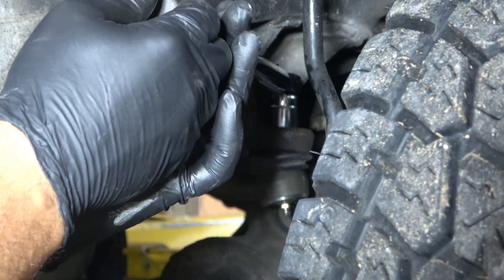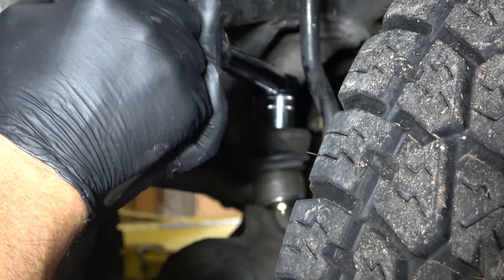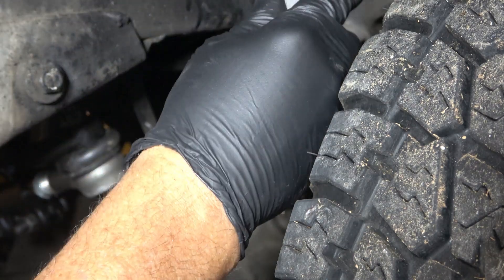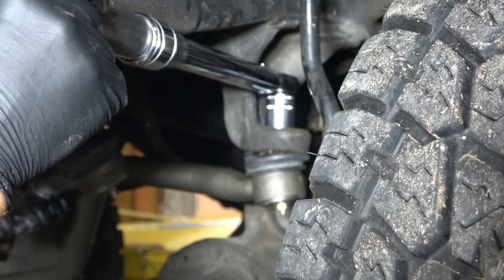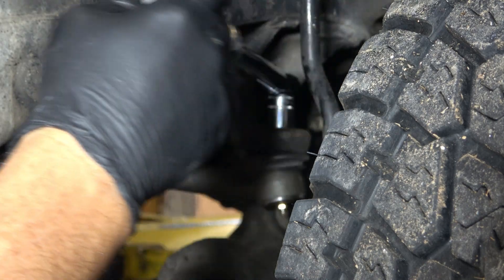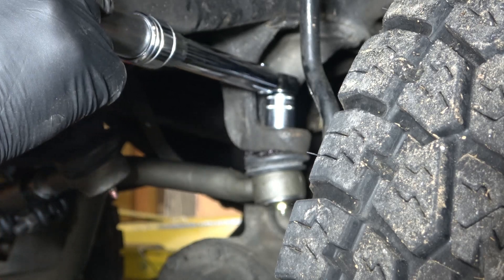Now I'm torquing the ball stud nut. It's 62 foot-pounds, which is 744 inch-pounds. I'm using an inch-pound wrench so I can get in here. And like all the rest of the ball stud nuts, we'll torque it and then take it to the next castellation for the cotter pin.